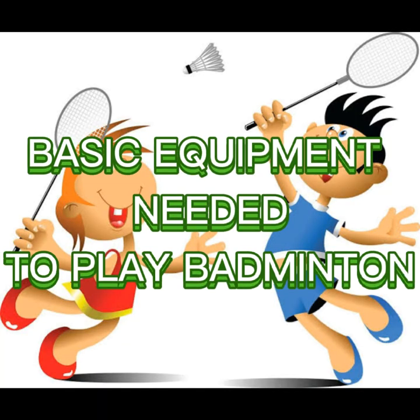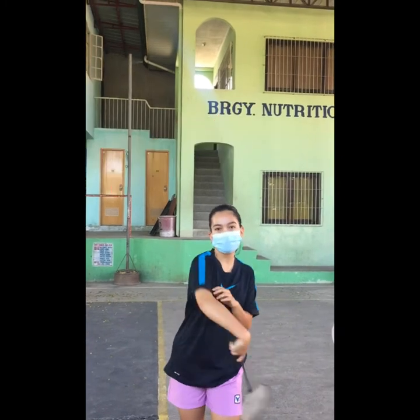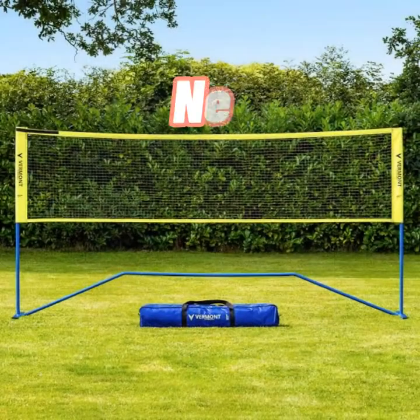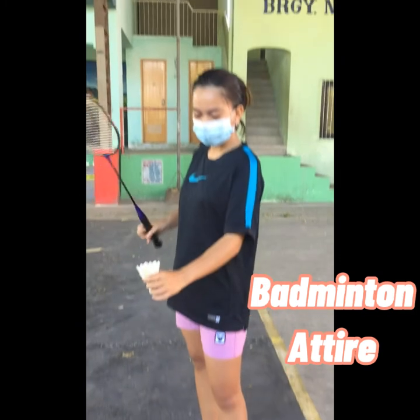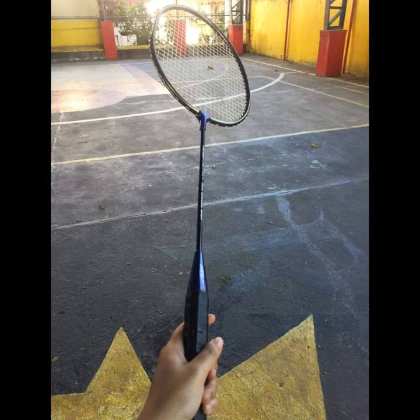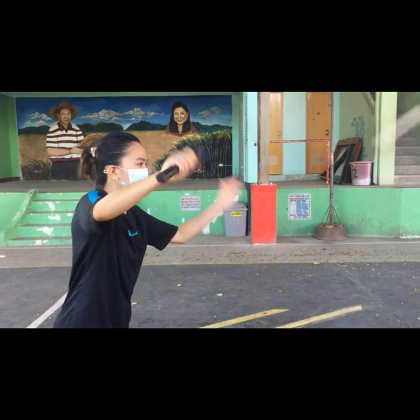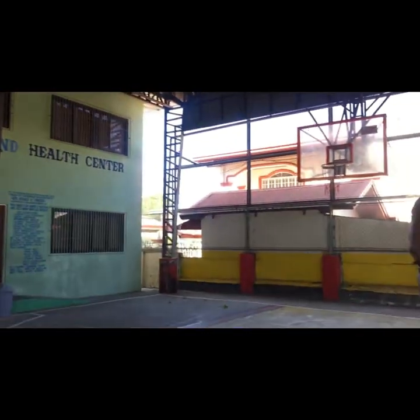Basic equipment needed to play badminton. How to hold a badminton racket: this is what we call the forehand grip, while this is the backhand grip. Different types of serve: drive serve, soft serve, flick serve, high serve, and low serve.